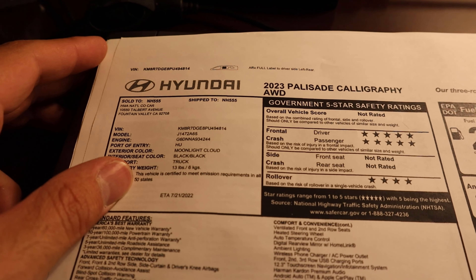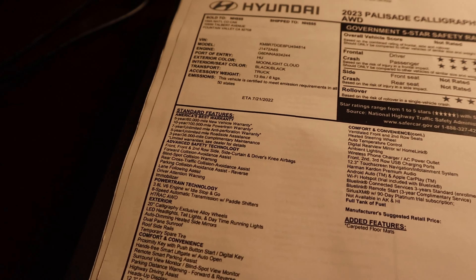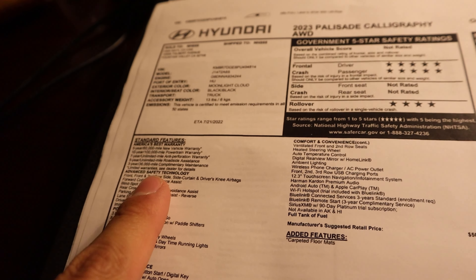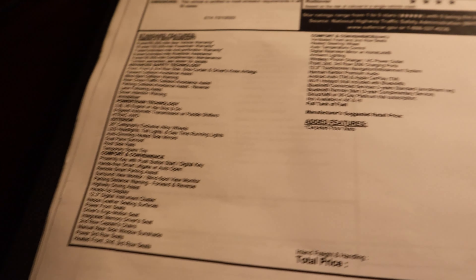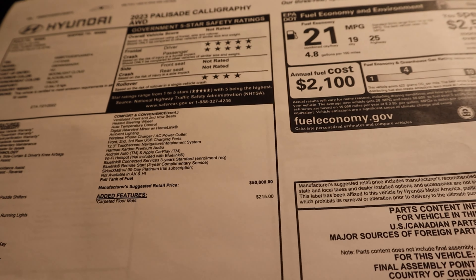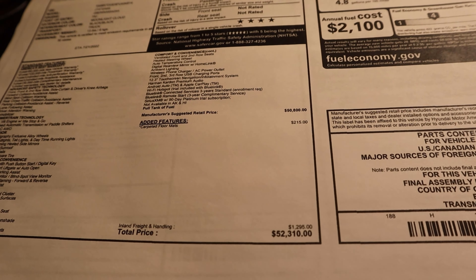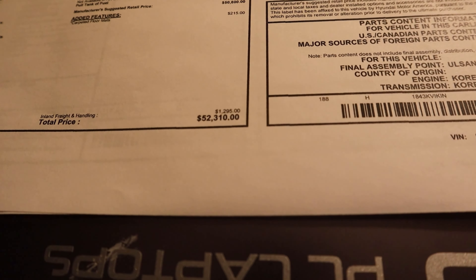Here's a window sticker for the 2023 Palisade Calligraphy. Notice the warranty information — a big thing: five-year, 60,000-mile basic warranty, and then 10-year, 100,000-mile on the powertrain. You can see the rest of the equipment. With the Calligraphy package, pretty much everything is standard except for carpeted floor mats, which I've always thought is funny. Fuel economy and total MSRP: $52,310.